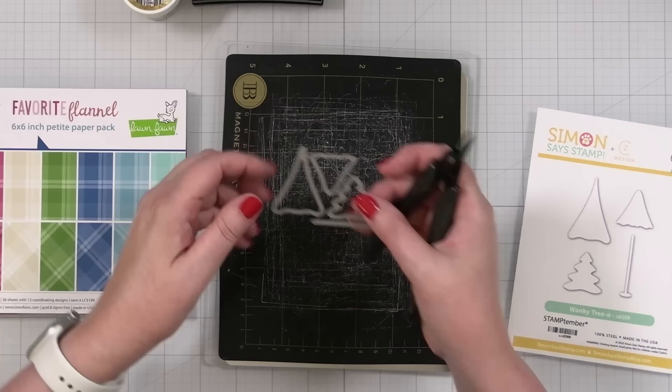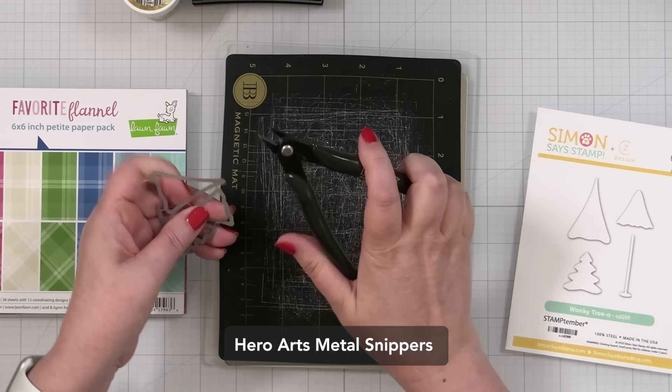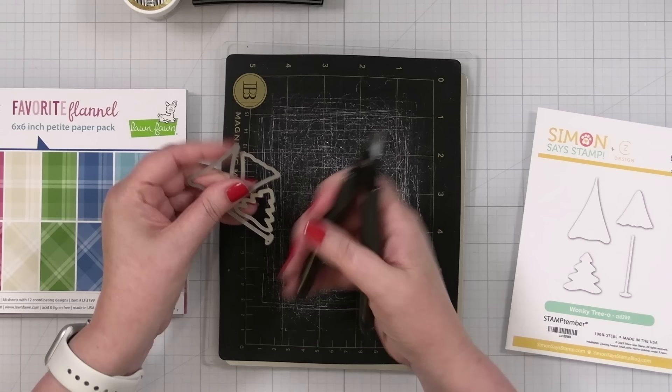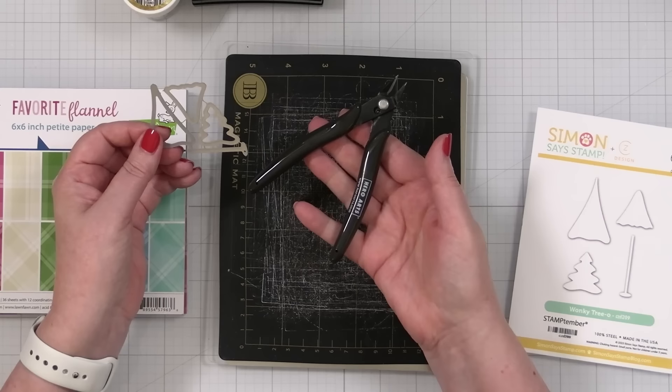I forgot that I have to de-tab these. I've really been liking these Hero Arts snippers because they have a really pointy little end, so it makes it a little easier to get into some of the smaller spaces. If you're looking for some nippers that get into the smaller ones, these might be a great fit for you. So I'll get these de-tabbed first so that it doesn't have to be done again.